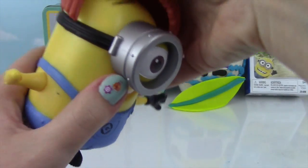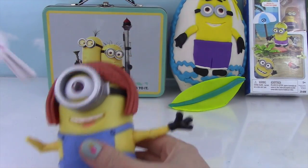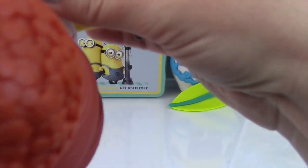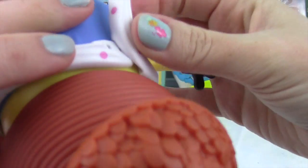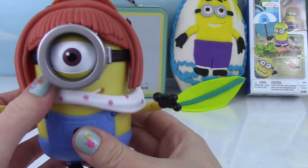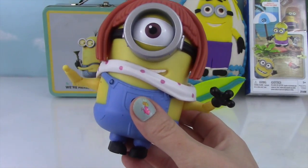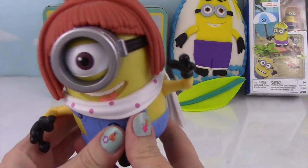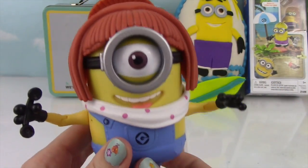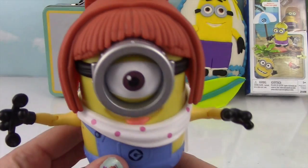Now we snap this on — oh yeah, looking good! We've got a little scarf here, just wrap that around and snap it on in the back. So here's the scarf — looks like she wants to eat it! Oh, this is such a tasty scarf! She is all done up now — she has her scarf on, her hair, and her phone! Super awesome!